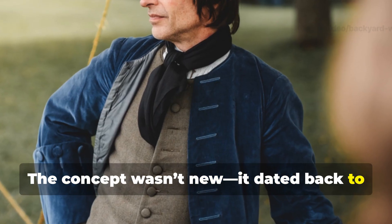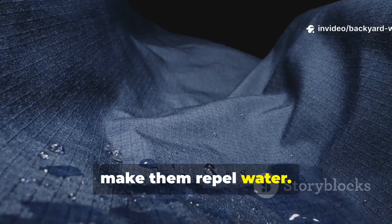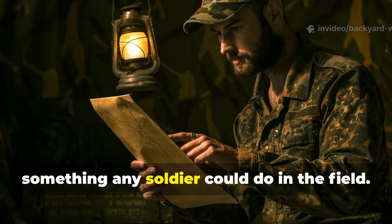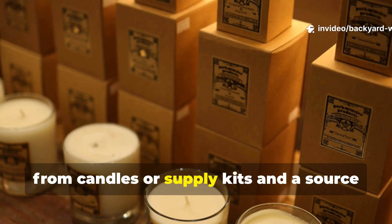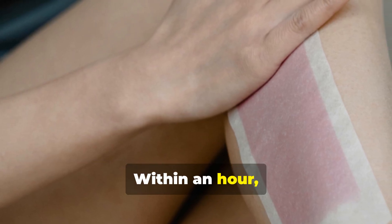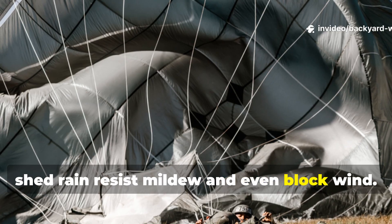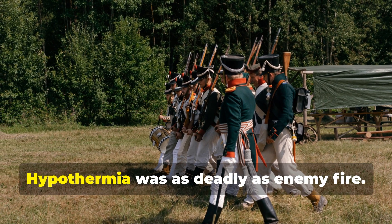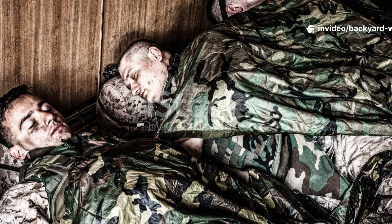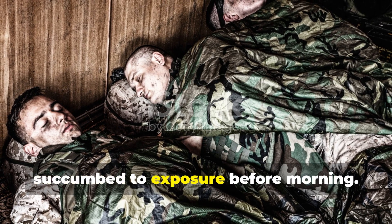The concept wasn't new. It dated back to the 18th century when sailors coated their sails in linseed oil and beeswax to repel water. By the 1940s, the military refined the process into something any soldier could do in the field. All they needed was a section of canvas or cotton, a block of wax — often scavenged from candles or supply kits — and a source of heat. Within an hour, they could turn a flimsy piece of fabric into a durable shelter skin that could shed rain, resist mildew and even block wind. This wasn't just about comfort; it was survival. Hypothermia was as deadly as enemy fire. Soldiers who slept in soaked clothes or under damp ground sheets often succumbed to exposure before morning.